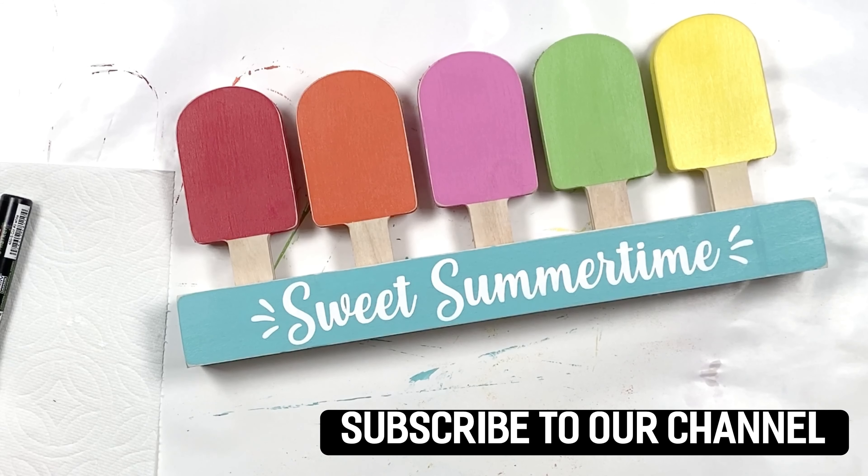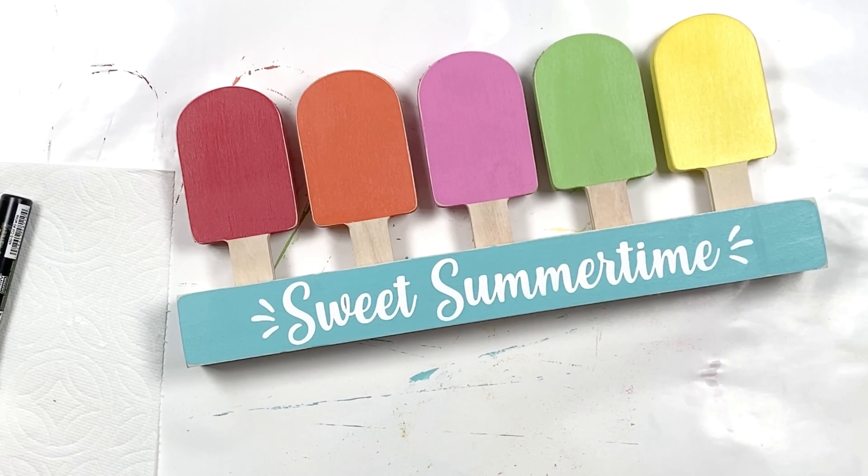I had a lot of fun designing it. We cut all of the popsicles and did all of this in-house, so I'm very excited about it. I hope you have a lot of fun with it. Make sure to subscribe to our channel below so you get updates every time we release a new kit or have tutorials, and show us what you do with your sweet summertime kit — make sure to tag us. Thank you!